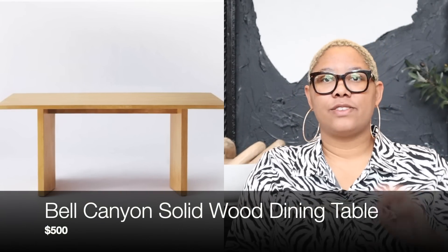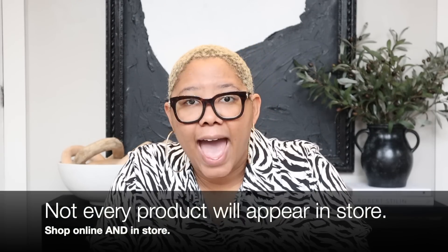The Bell Canyon solid wood dining table is a steal at $500. It comes in an espresso and a natural color, seats up to six people at 72 inches — that's an amazing price. It looks like some of the Crate and Barrel tables that are at least $1,299. If you're shopping with Studio McGee, make sure to also look online because they're not going to have the 72-inch table sitting in the middle of Target — there's just not space for that.